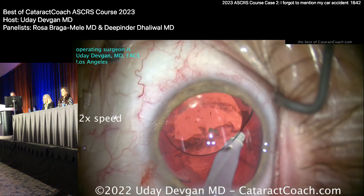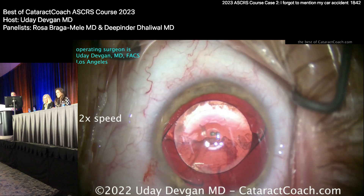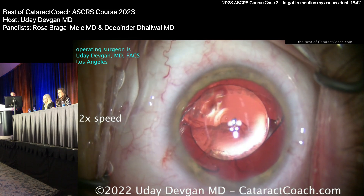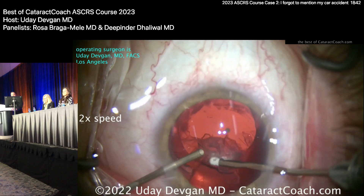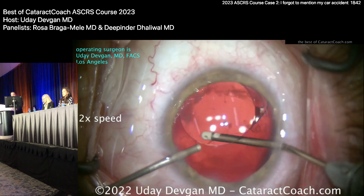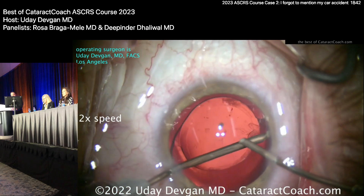Trying to get it with the coaxial I/A — going under the lens to get that remaining cortex. It looks pretty good. Now doing bimanual I/A through an extra incision — I decided not to leave that material in there to YAG later. The YAG spots aren't even the main concern; it's the inflammation. Bimanual I/A is a huge help here — you can really clean things up nicely. Switching hands and getting over there, last bit of it, looks pretty clean.